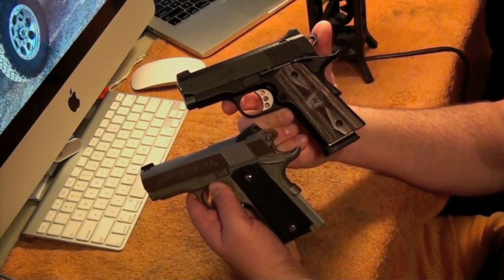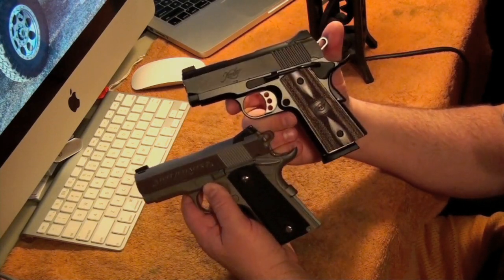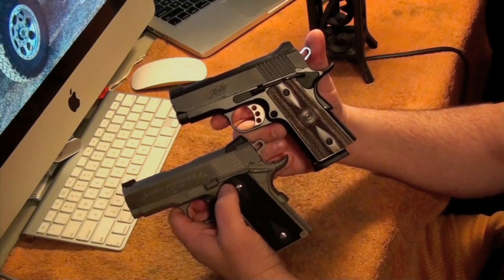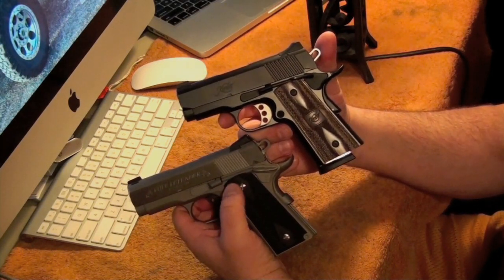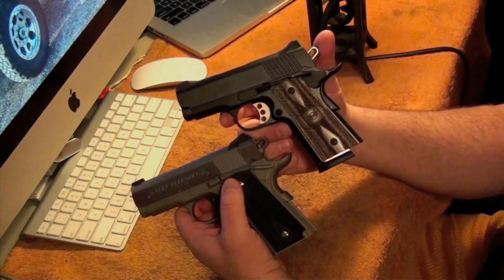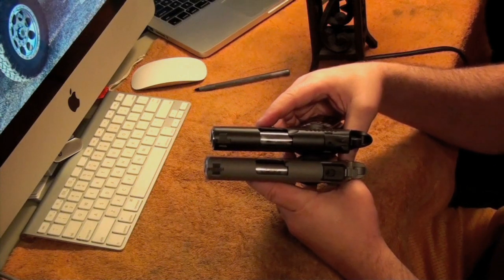I know I don't have the best lighting in here right now — I'm not in my regular office, I'm actually building a new studio. But I had enough people asking, and I've got a couple of videos up on my YouTube channel. If you look at them side by side, they're pretty similar.